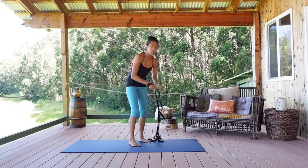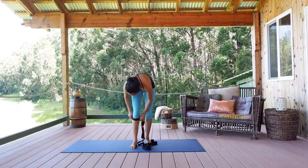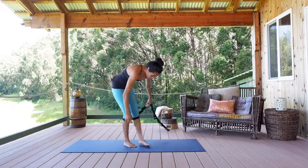Alternatively, you can put this strap on your legs as well. You can place it right here below the knee and perform the downward dog.